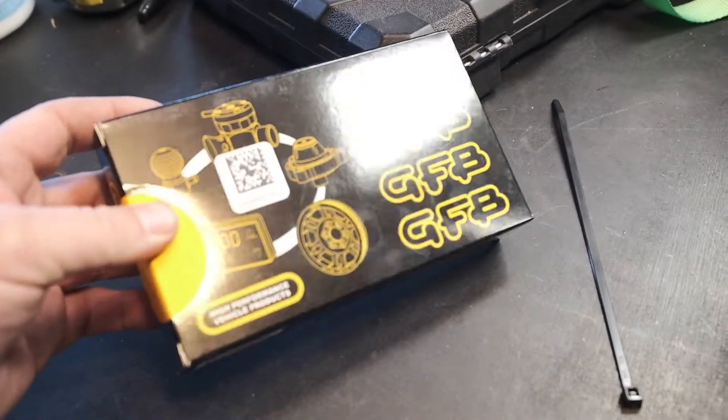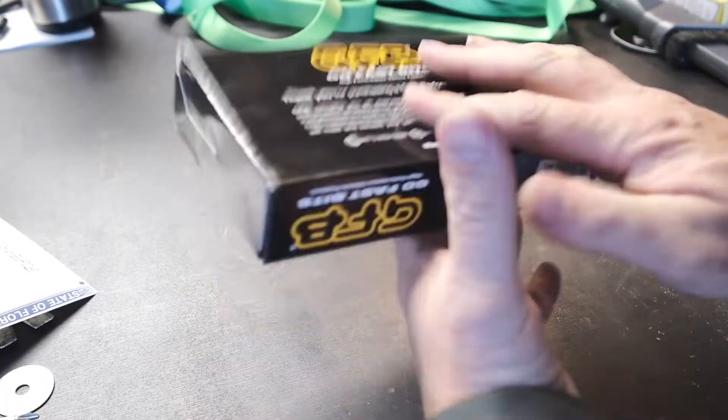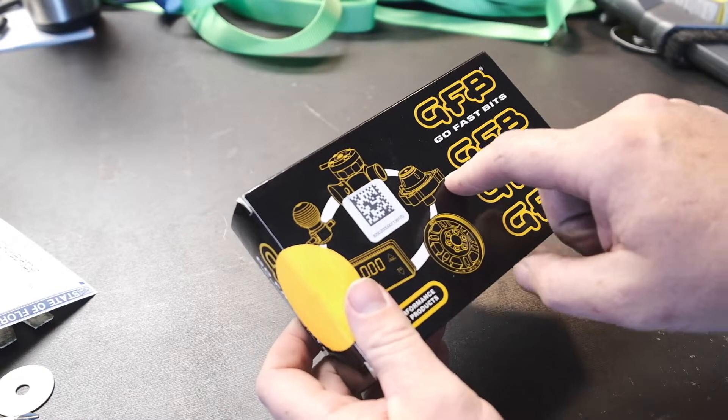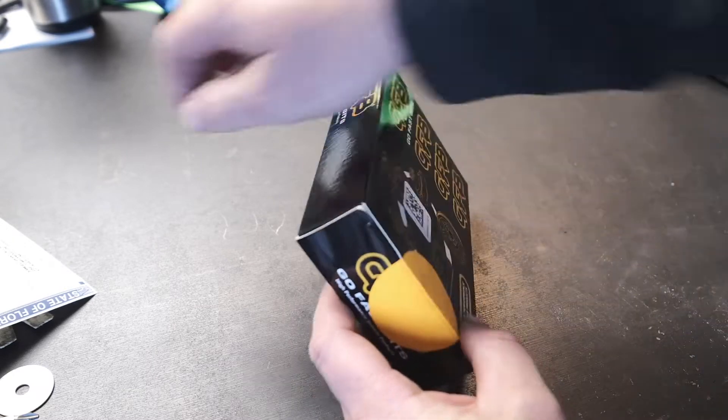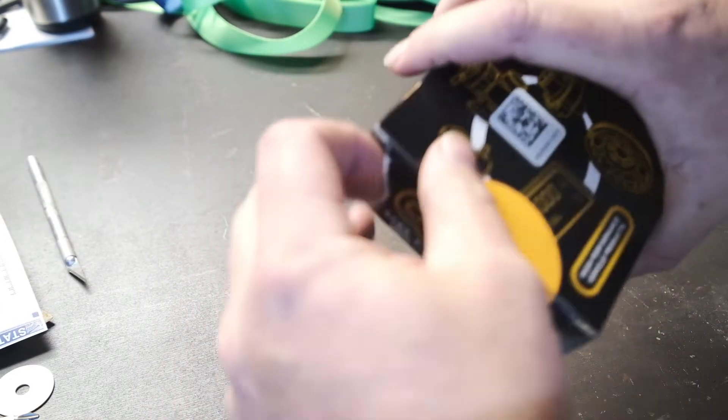What we're talking about now is the go-fast bits. This is the DV+ diverter valve. Based on what I can figure out, the stock diverter valve apparently releases pressure too quickly or leaks. All I know is it's a whole boost thing — in between shifts it doesn't hold the boost as well. The DV+ holds it just a hair longer, so you get better boost sustain from your turbo between shifts, plus no leaking. There are some fakes out there, so make sure you buy from a reputable source. I got this from Goodwin Racing — I'll put the link in the description. Euro Compulsion is another good option.